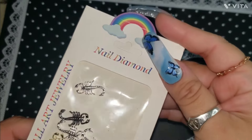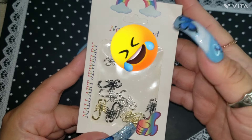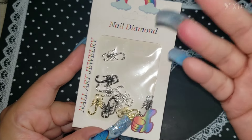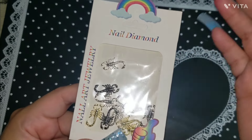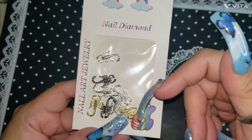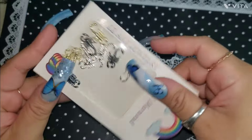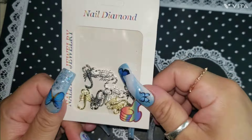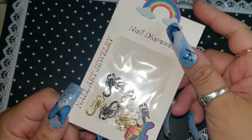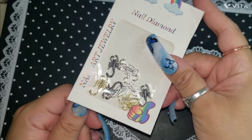First we got some scorpions. I saw these scorpions — if you guys have seen the movie Scorpion King, I hated it, but it reminded me of the movie. And I'm also Mexican, so there's a place in Mexico called Durango where they have a lot of these walking around like they own the town. They have all types of key chains and stuff — it's super cool. I got these because I thought they were super stunning.